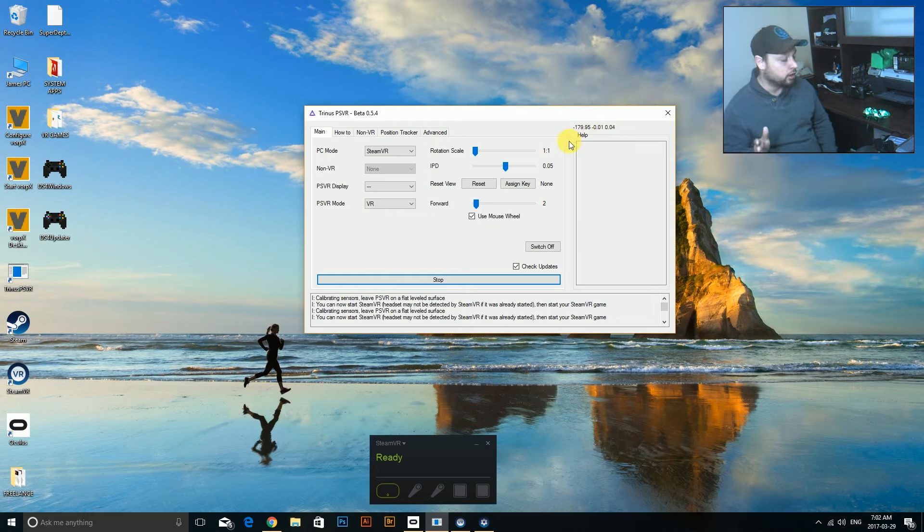One thing to mention is that Oculus prefers its motion controllers for games, and you can use your Move controllers for that - I have a video on how to set those up. But a lot of games are going to use an Xbox 360 controller. I have this afterglow one, but you don't need anything fancy. You can also use a PS4 controller with DS4 Windows, but using an Xbox 360 wired controller is going to give you really good results.